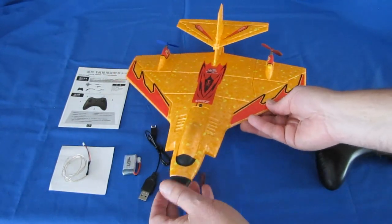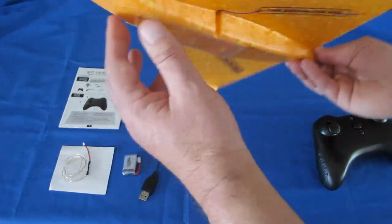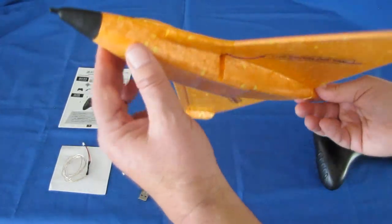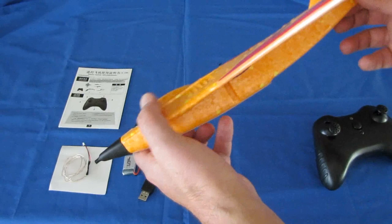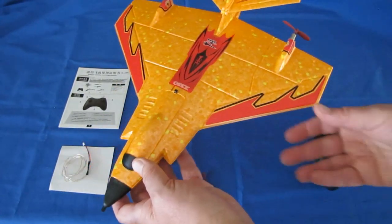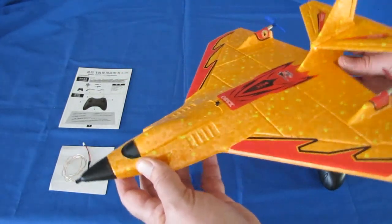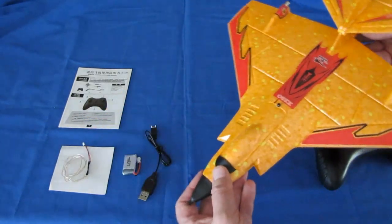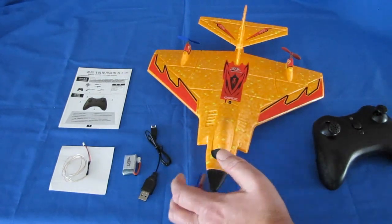It is gyro-stabilized to prevent the aircraft from rolling over or flipping via the nose. What that also means is you can't do acrobatics with this, because the gyros will prevent you from doing loops or rolls. You're not going to be able to do rolls anyway with a differential thrust airplane. But that gyro-stabilization makes it very easy to fly and lessens the chance of crashing due to beginner error.